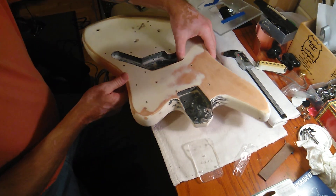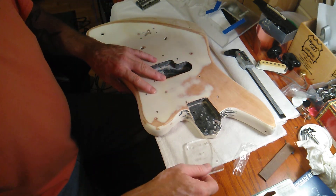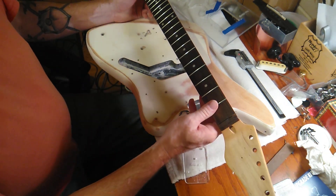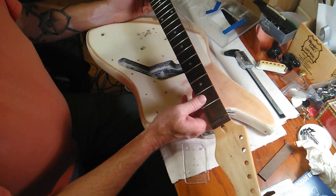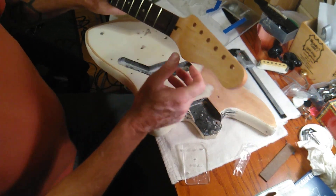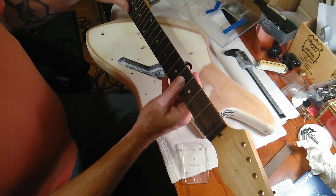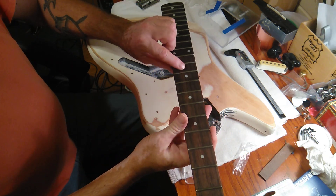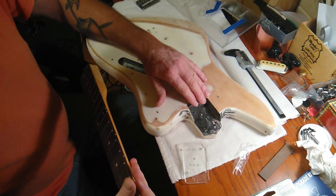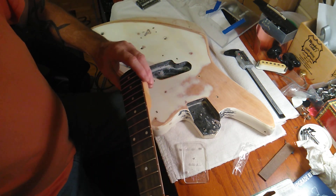What this thing has is kind of an odd cut on the neck pocket. We're going to have to change that over, and I'm going to use this neck that I came up with somewhere — I don't remember, I've had it a long time. It's a pretty decent neck. It's got kind of a really ugly shaped headstock, but we're going to put a new nut. It's got a couple of places in the fretboard I may try to steam out.